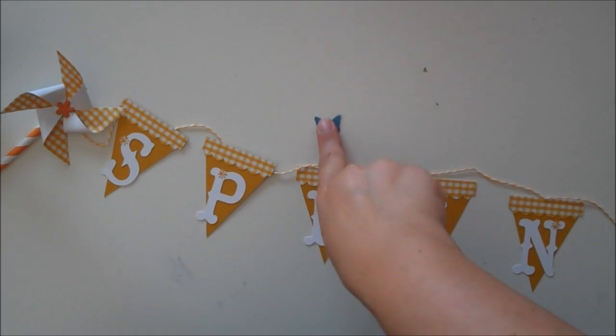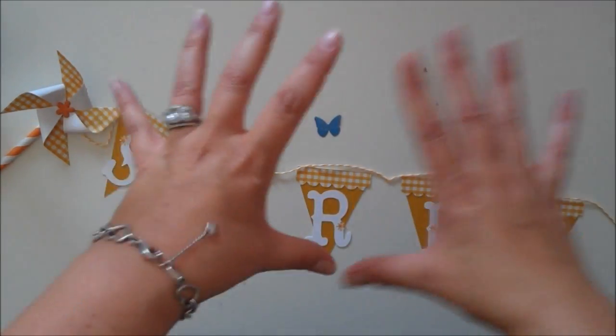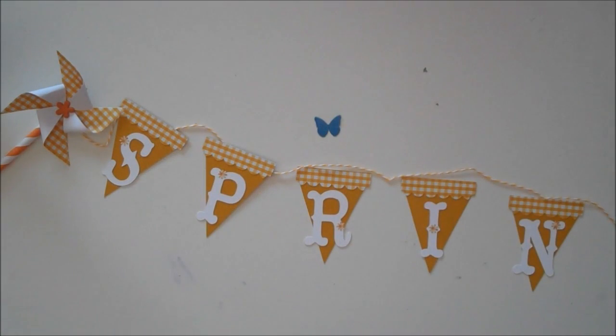This little blue butterfly is kind of my center spot so I try to keep stuff in camera. If you're wondering what that is, that's just for me.